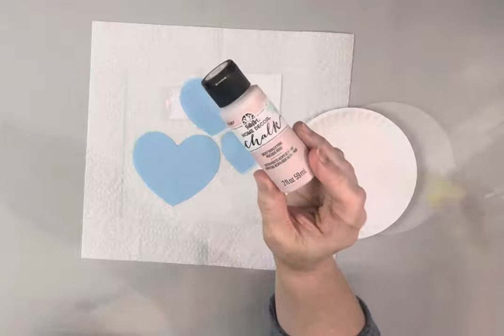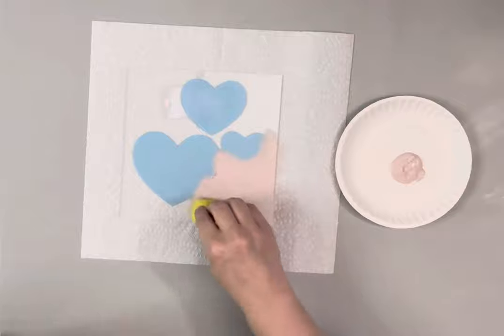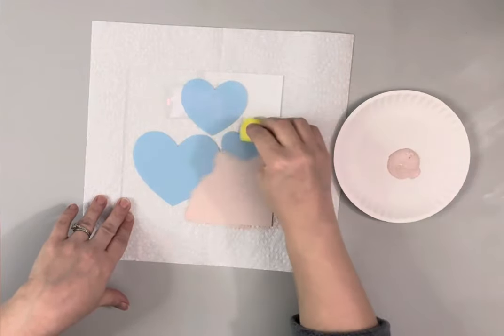I'm taking Barely Pink Chalk Paint by Folk Art and painting the glass, just using a sponge to apply it. I ended up needing two coats of the paint, drying it in between.